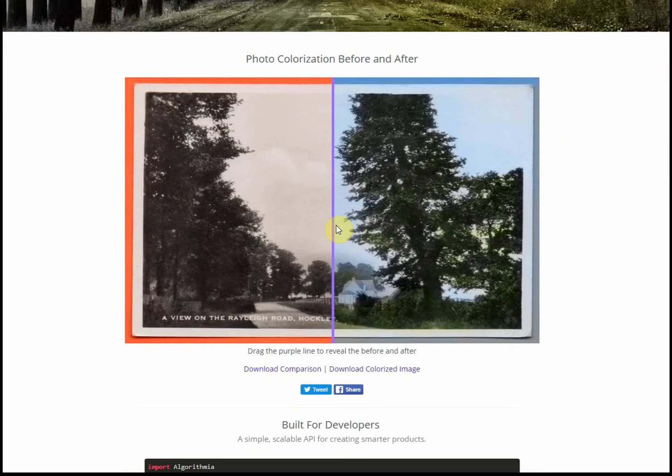This is a postcard — the fully black and white version, and then the colourised version. It doesn't work terribly well if you've got sepia colours. But other than that, it's really quite clever.